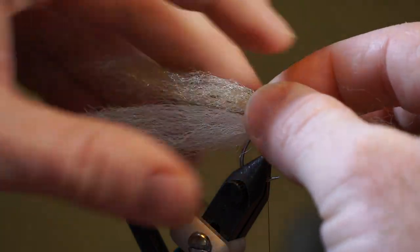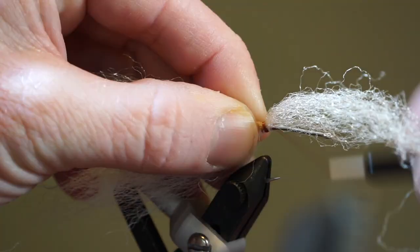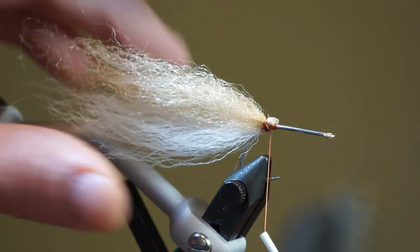Then tie in a long and tapered piece of tan fiber on top of the white fiber in the center of the clump. And pull the forward facing fibers rearward and tie those in as well.